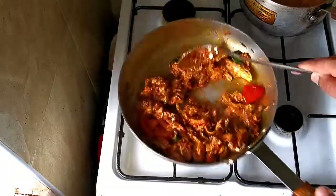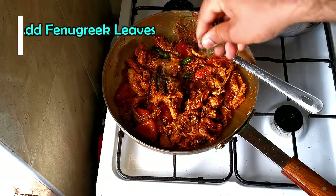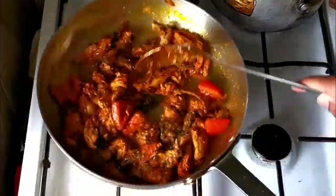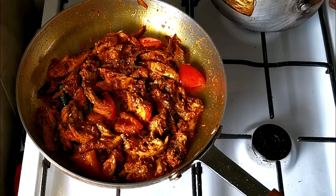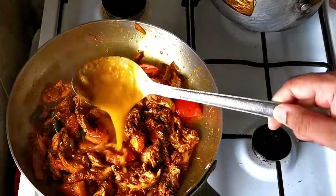Now I'm going to add some fenugreek leaves. Then I'll add some base gravy — about one chef's spoon.